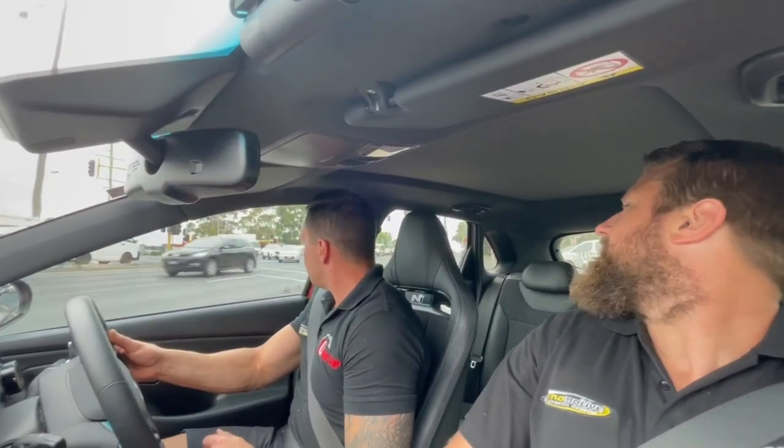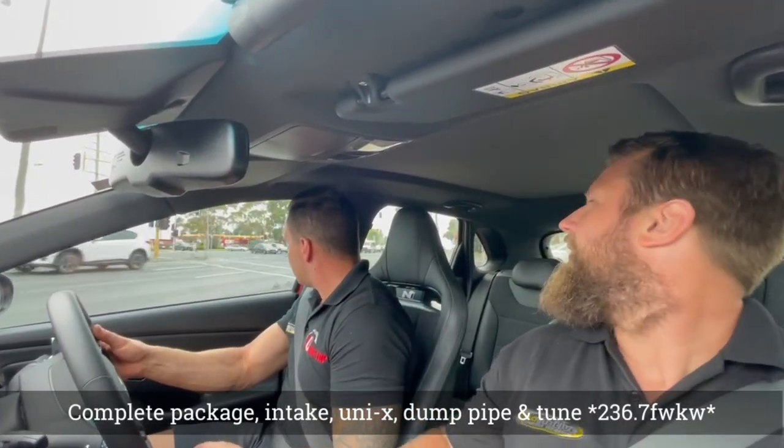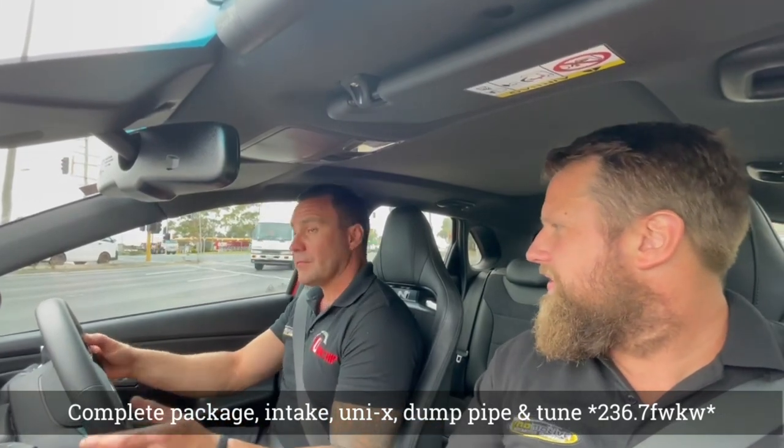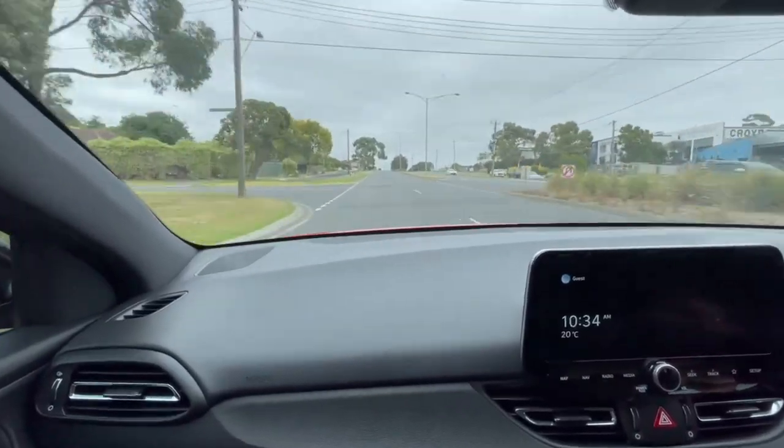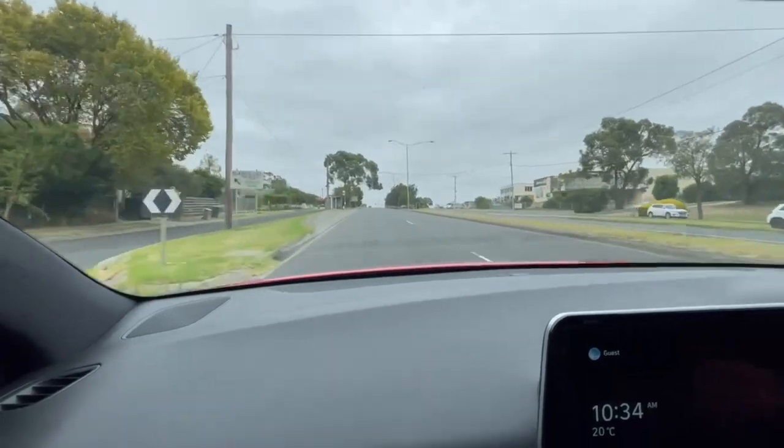They go pretty hard just standard, don't they? N-mode, full power — 236 kilowatts. Exhaust, everything's open. Let's see, here we go. This thing is so good. I'm going to have to bleep out the F word. Wow, this is cool, isn't it? That is really cool.